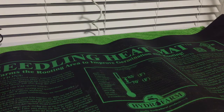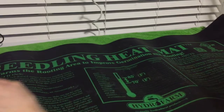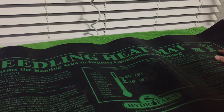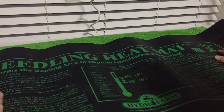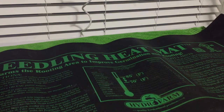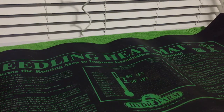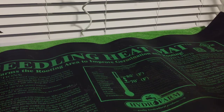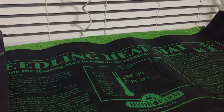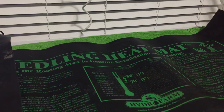Here is the heat mat. It is a flexible, waterproof heating mat. It will be more pliable when it's warm. It is intended to help seeds sprout — keeping seeds at the right temperature requires a heating mat; it just keeps things warm. But if you use it by itself, it will get up to about 85 to 90 degrees.